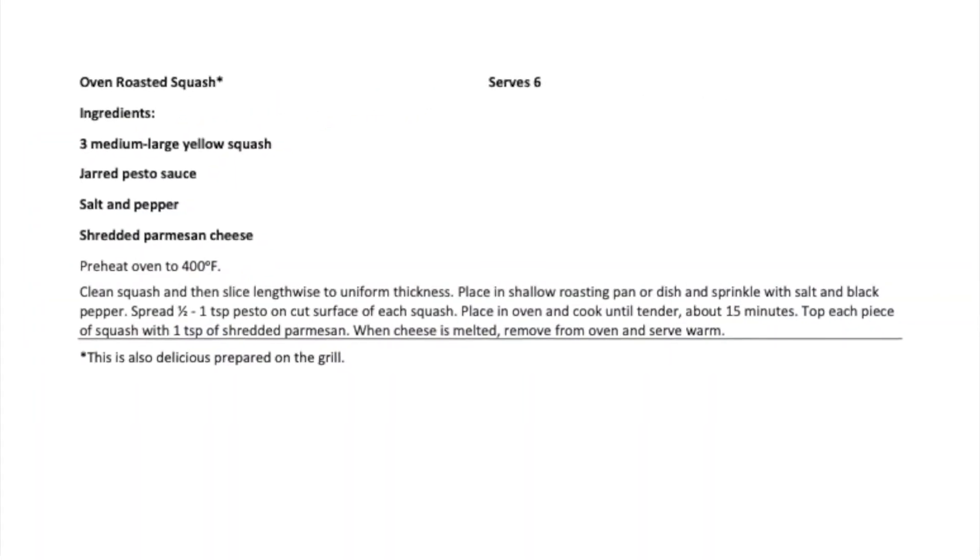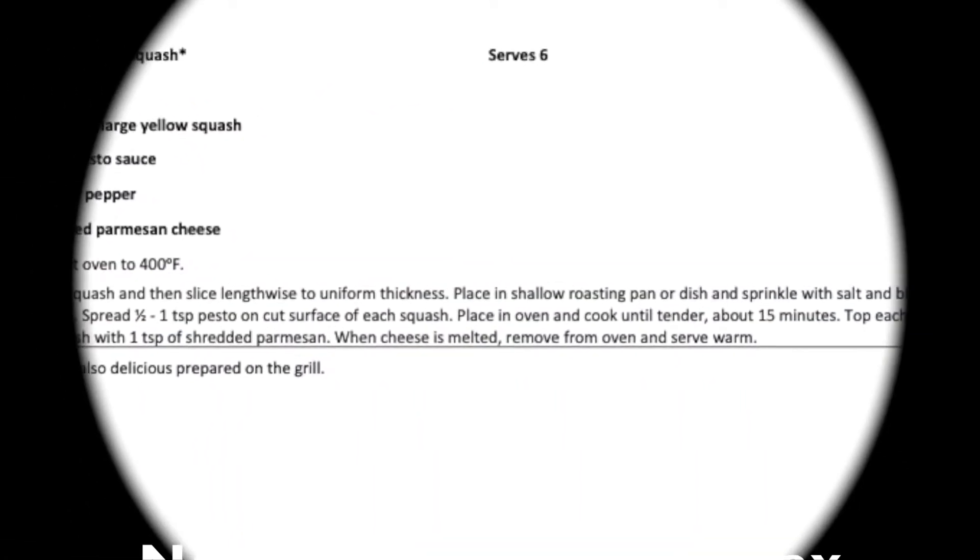Well, that's the preparation of our squash recipes for the day, and I hope you will try these at home. They are all, as you can see, quick and easy and not expensive, and I hope you enjoy them. We'll see you next time.